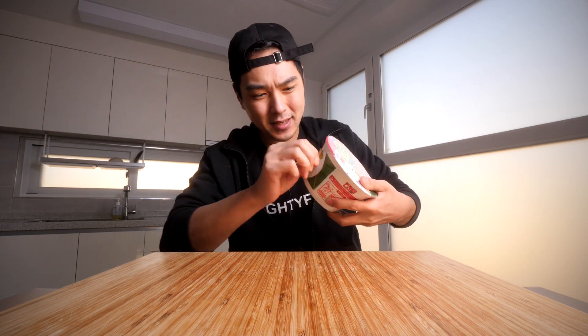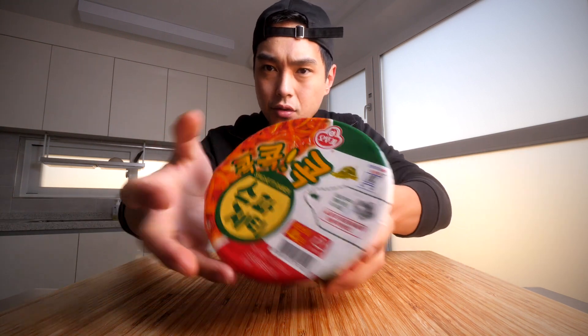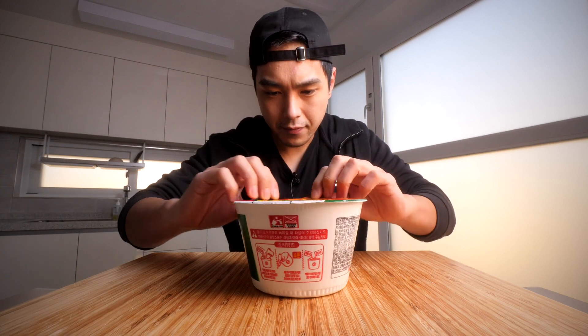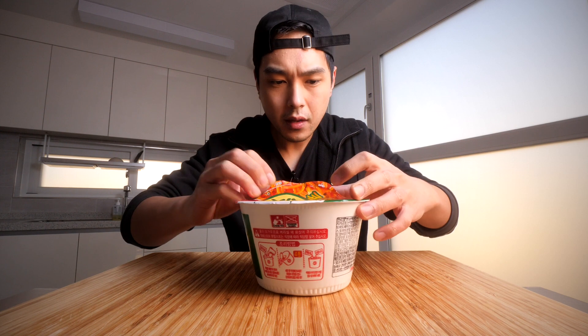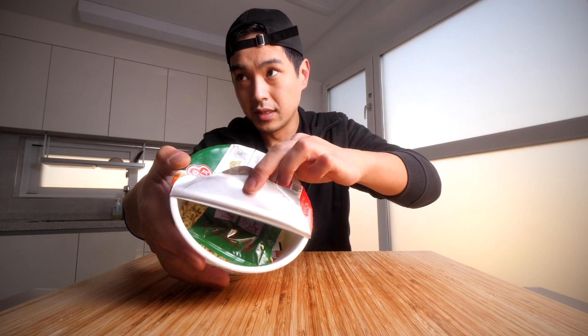This stuff, from what I remember, doesn't really taste like spaghetti. I think they kind of changed the packaging a little bit, but this probably tastes the exact same. It looks like they have a new and improved system to drain out the water when you're done cooking. Basically, you're supposed to open it up first — and there are a couple of components in here as you can see.